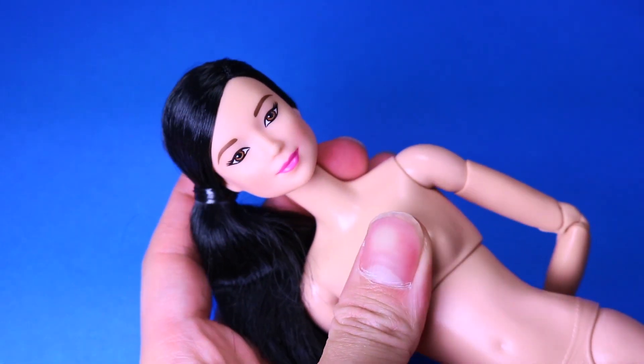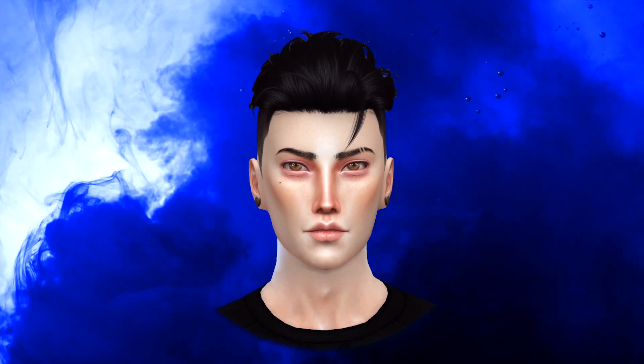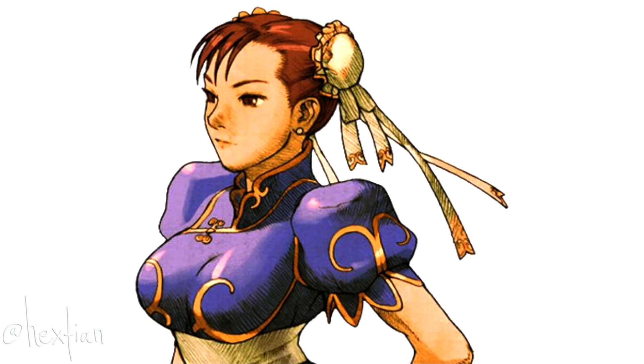Hey guys, what's up? Welcome back to my channel. As clearly stated in the title, we are going to make Chun-Li from Street Fighter.